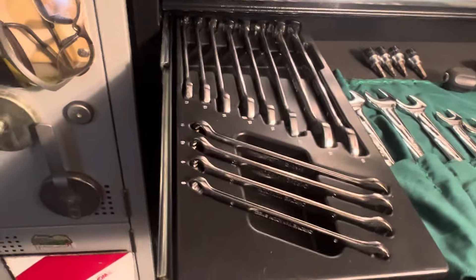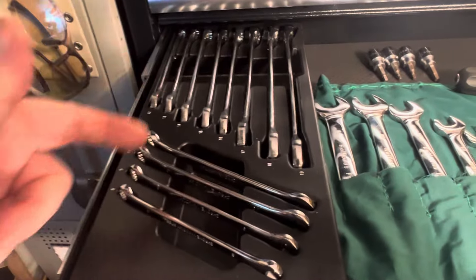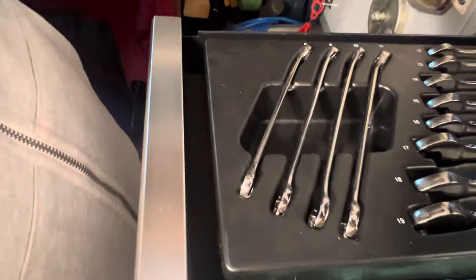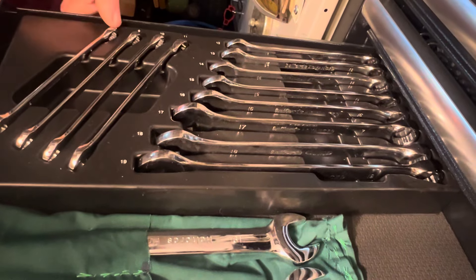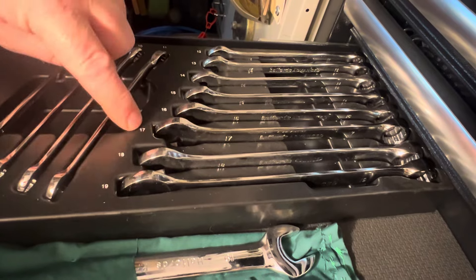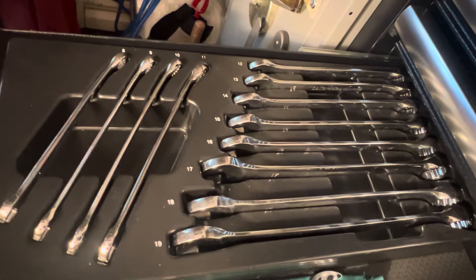This is our Halfords spanners that are in here. You actually buy this one in a tray as a set. I've done a video on it before. There's your sizes - 8, 9, 10, 11, then your combination spanners: 12, 13, 14, 15, 16, 17, 18, 19. You see that, you see the numbers? That's a brilliant wee set.